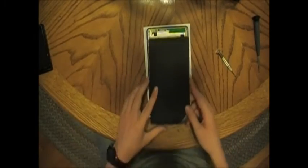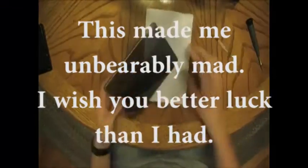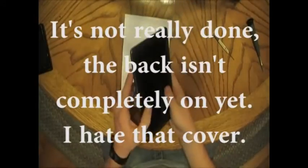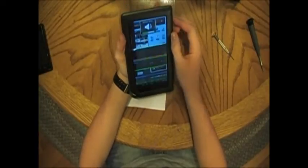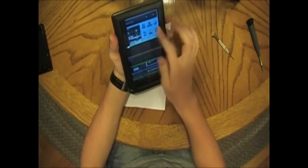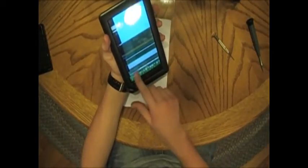Now the back cover — just as easy to put on. As you can see, everything works fine besides my absolute inability to put that back cover case on.